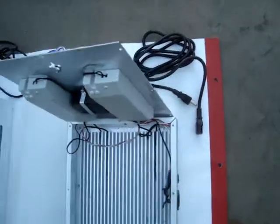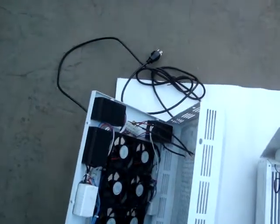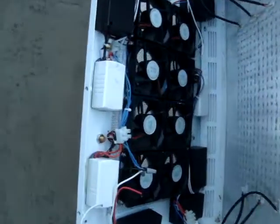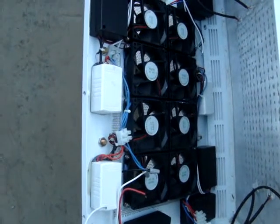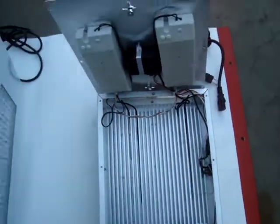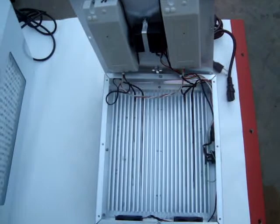It also has a quick connect power cord versus the Chinese light which is a hardwired power cord of a lighter gauge. Again, the wiring on the Chinese light is light gauge and the components are held in place with glue, whereas with the Apache Tech, the components are held in place with stainless steel screws.